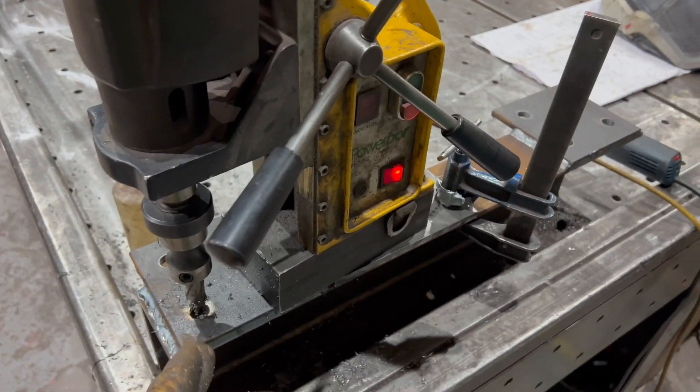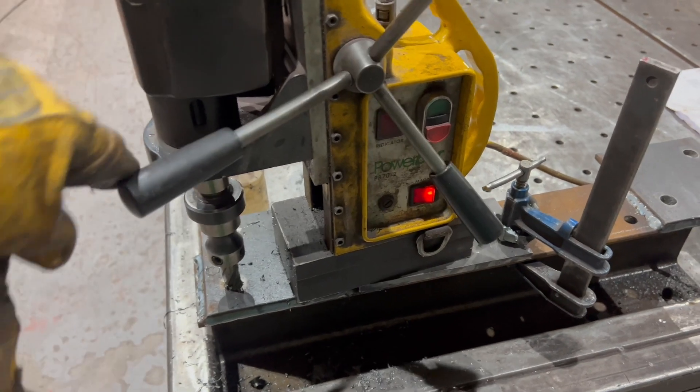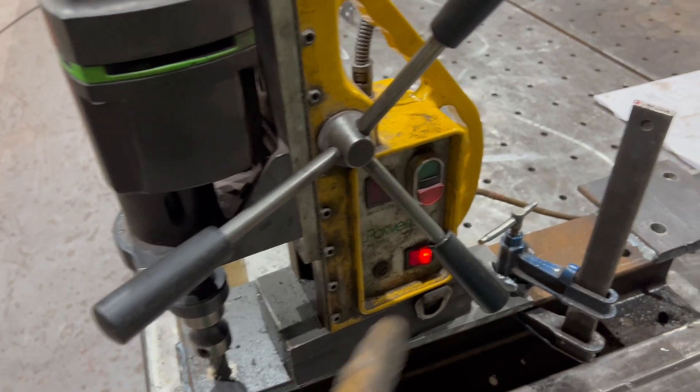That's it all set up. I've just put it in the hole, turned the magnet on, grabbed the good end, and we'll start it drilling now.